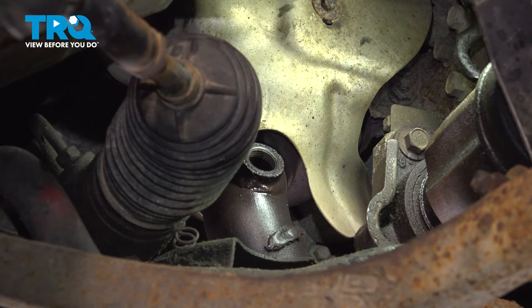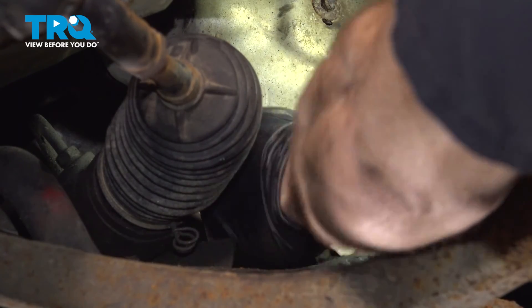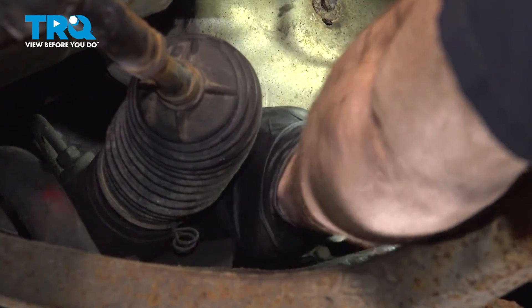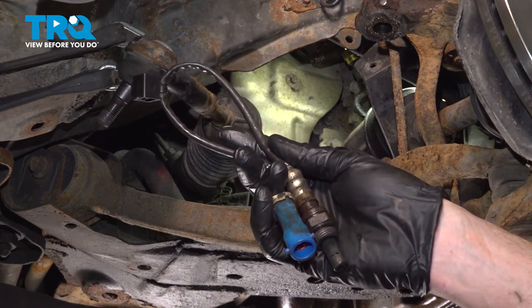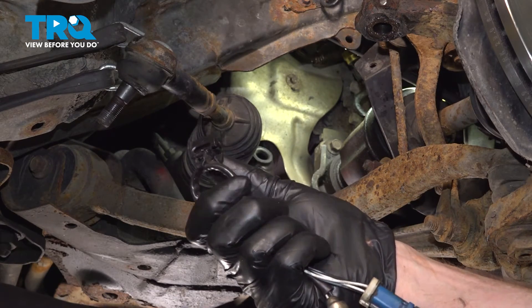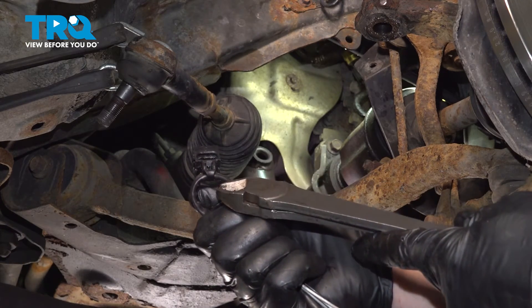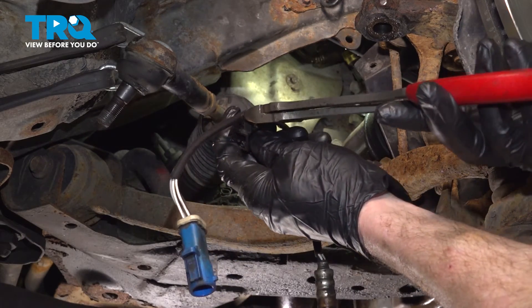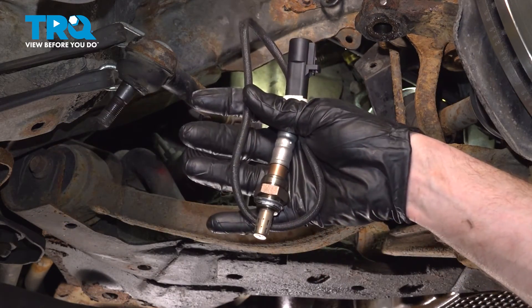Continue on to cleaning and inspecting the mounting point on your exhaust pipe — we'll use some sandpaper for this, just give it a light scuff. Before we install our new O2 sensor, let's have a quick look at the original. We do have that center mounting point for the wiring harness — this is typically a single-time use, so you generally want to replace it. Otherwise, at least trim it off, and we'll be using a wire tie to hold this in place. Let's use some cutters to trim that off.